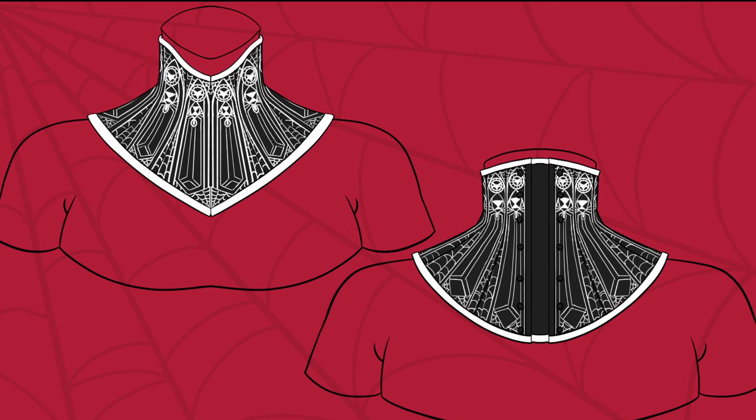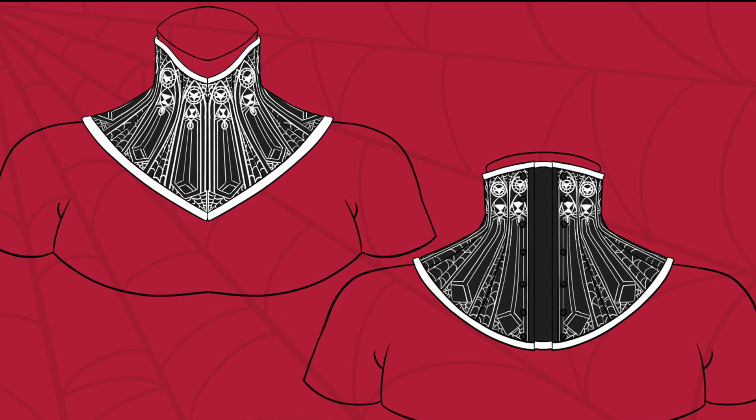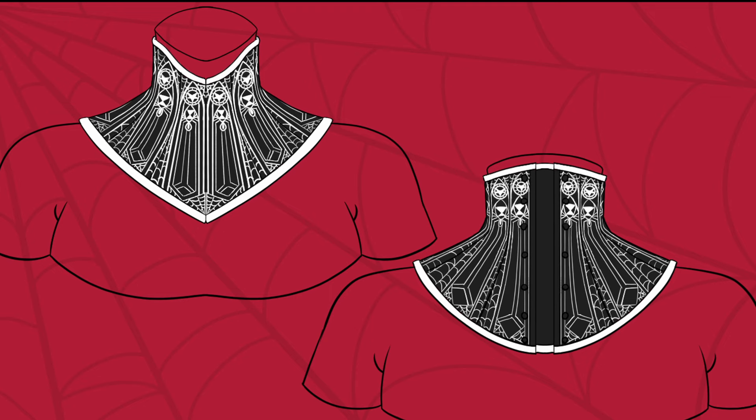This is going to be boned and laced — not for shape but for support and structure. Which one would you have chosen? Let me know in the comments.